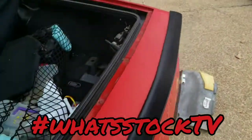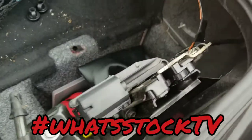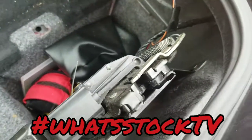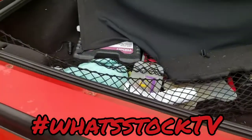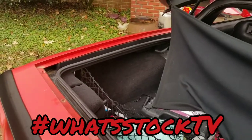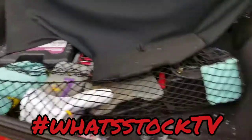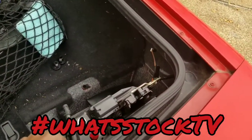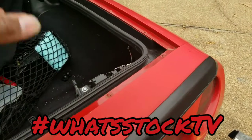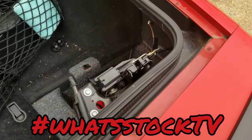I sprayed some WD-40 on the latch mechanism to help it move a little bit — not sure if that was a good idea or not. If the light stays on, these Chevys come with retained accessory power, so it'll cut all the lights off after about 10 minutes anyway — won't drain the battery, just slightly annoying. Let me know if you've had any issues with the trunk on a C5.